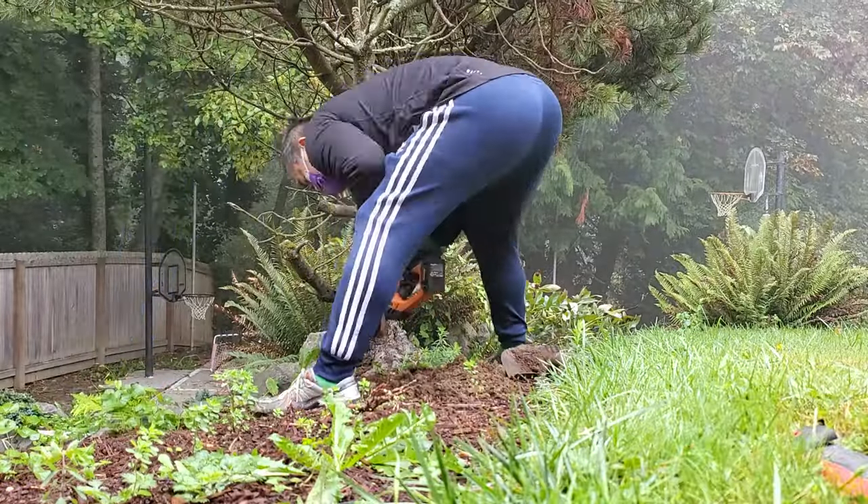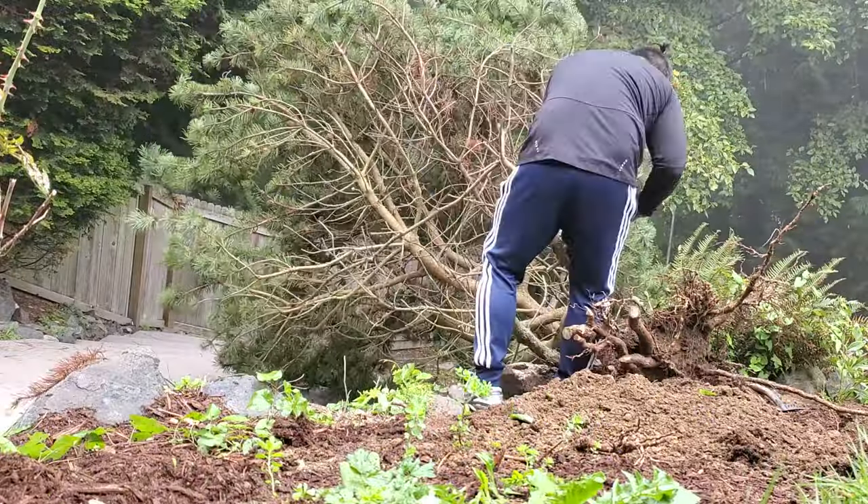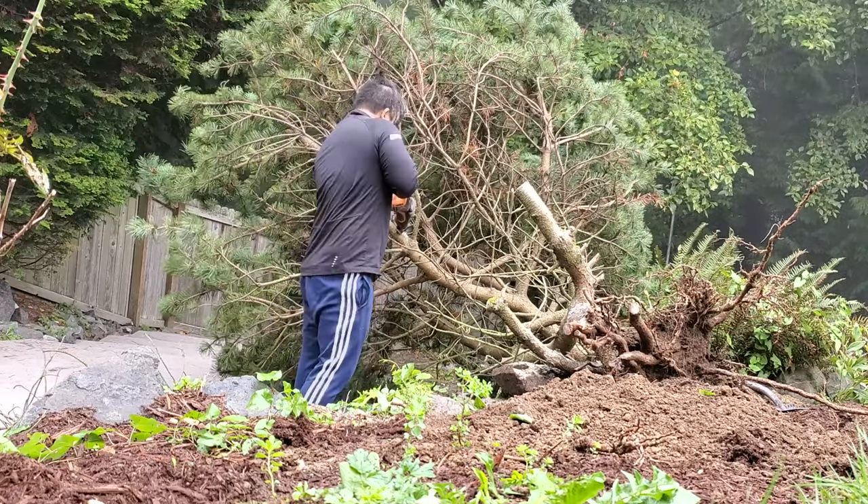I have done yard-a-dori and dug up a few trees this last year from people's yards that they don't want. That's fun, but it's not the same feeling. This is kind of the closest I can get to going out to the mountains and collecting a beautiful ponderosa pine from the wild.